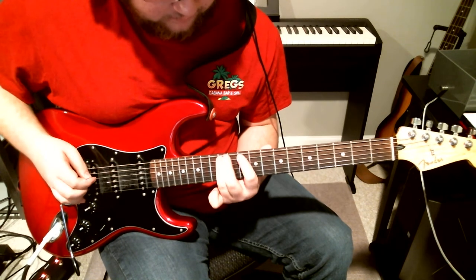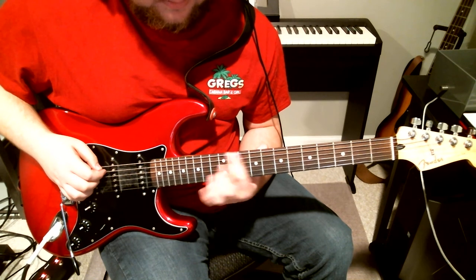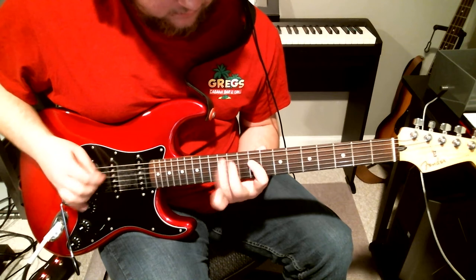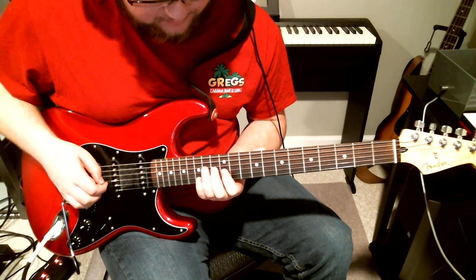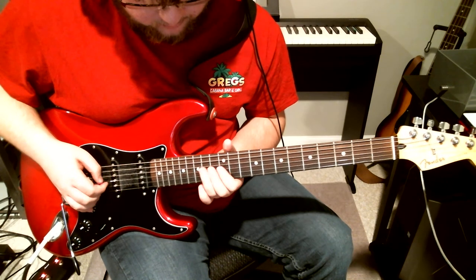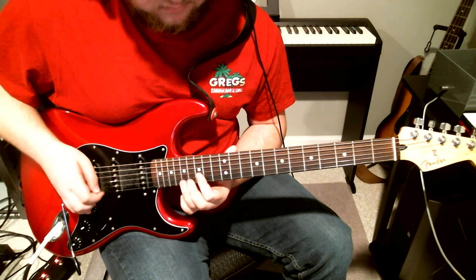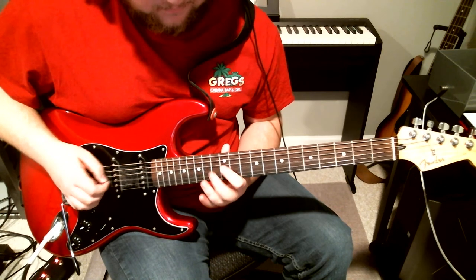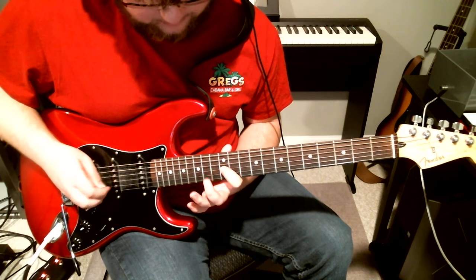That's hammer-on pull, hammer-on on the 10th to 12th on the E and A. Then he's going to do the same thing but from the 9th to the 12th on the D, then he's going to slide up to the 14th, play the 12th of the G, then throw in some quick picking — just get those three notes on the G string.